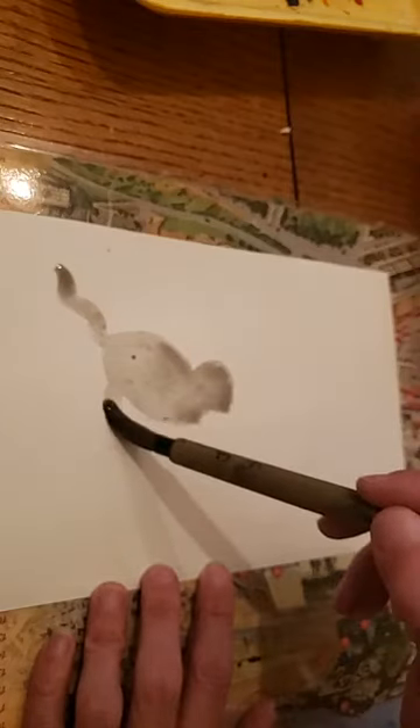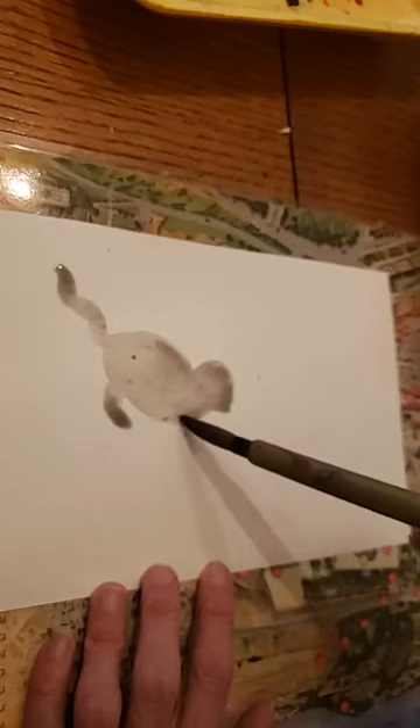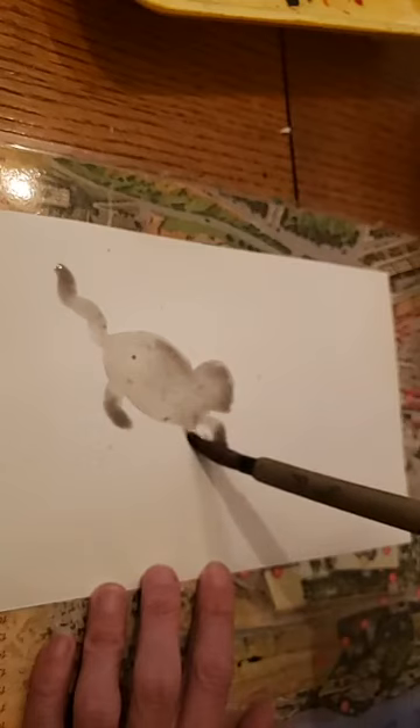Then like a leg. I'm not really focusing on detail yet, which is nice. If you're not used to drawing or painting a lot, just think simple shapes. Then I'm going to have a paw come out just like that, and then another paw. That's all it is with the cat right now — we're going to let that dry.